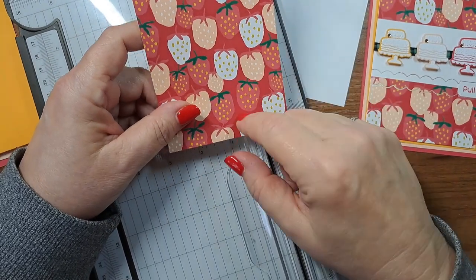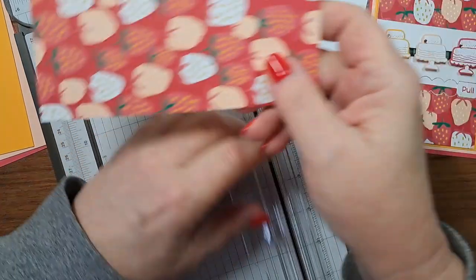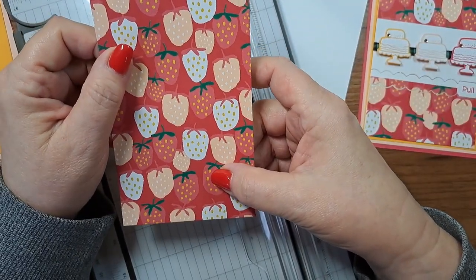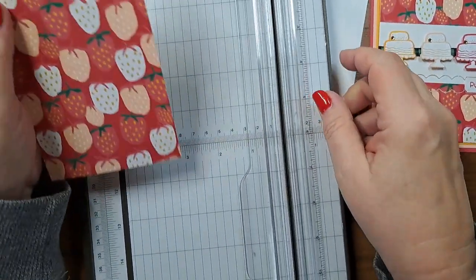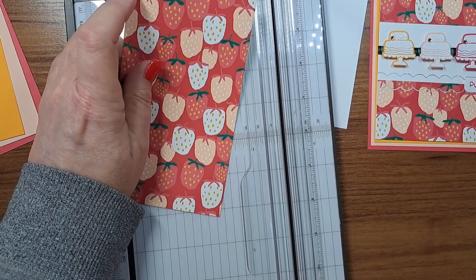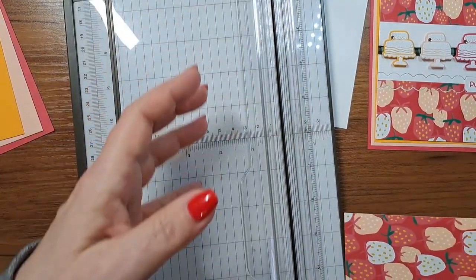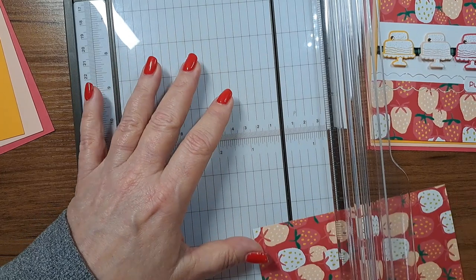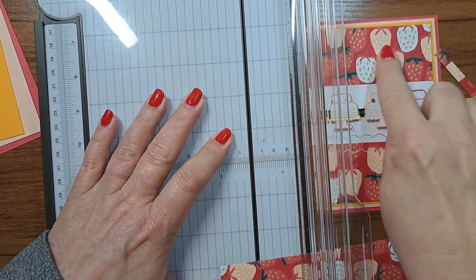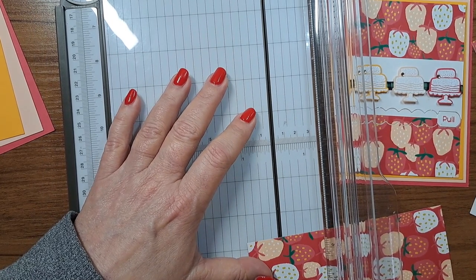By the way, this paper is directional. When I made my first cut, I wasn't paying attention to the direction, so just make sure you know which way your pattern is going. Now we're going to score - I'll show you why in a minute. This piece over here is going to be our flap. The first thing we're going to do is score a flap, which is roughly half an inch or 1.3 centimeters.